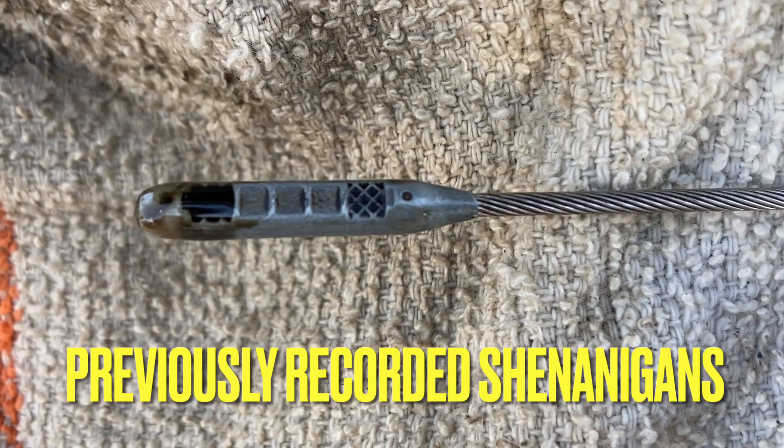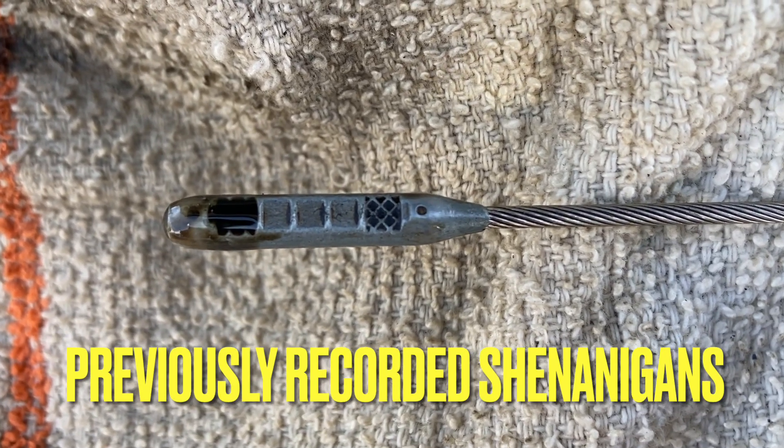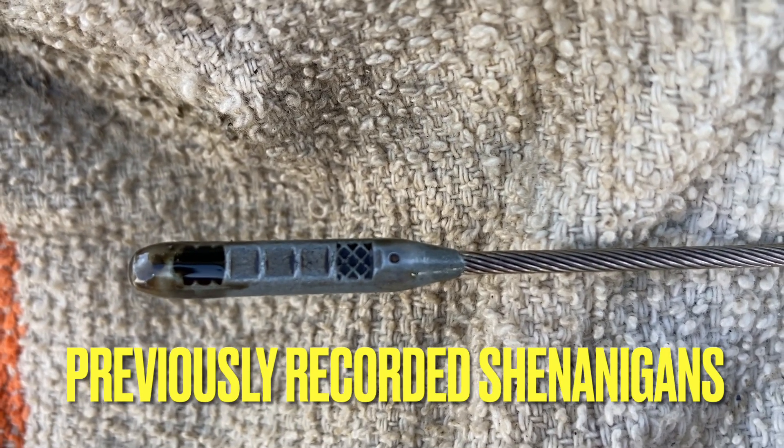Here's the oil level after 232 miles — oh, that's bad.